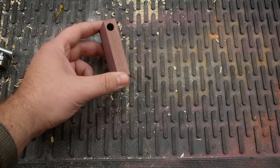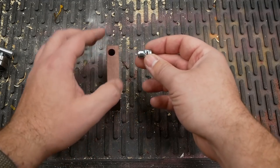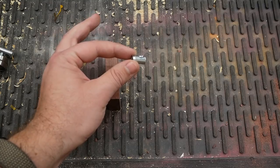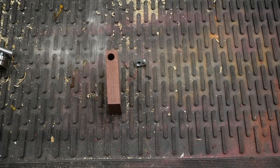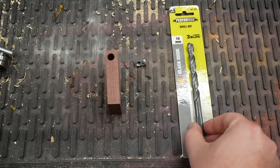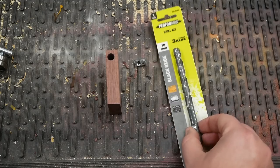The hole I drilled into the side of this block was supposed to be for this dowel nut, but it doesn't fit. That's because while the packaging says it's 3/8 of an inch in diameter, it's actually 10 millimeters. No big problem — I just have to re-bore this hole with a 10 millimeter drill bit. However, because I live in America, I had to drive around to six different stores before I even found one that sold metric bits at all.